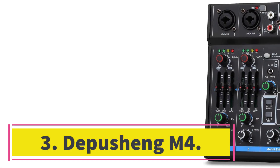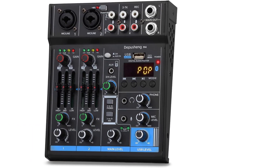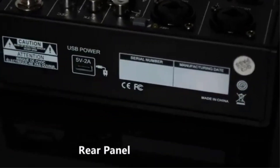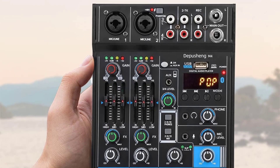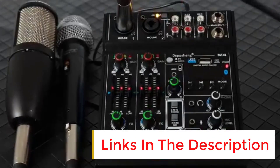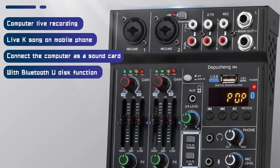Number 3. Depushing M4. The Depushing M4 is a professional 4-channel USB interface mixer and DJ sound controller. With its Bluetooth wireless streaming feature, you can easily connect your iOS or Android smartphone to the mixer and wirelessly stream music from apps like Spotify or Pandora. The mixer offers four channels, allowing you to connect multiple devices and is compatible with most audio files. It features a built-in USB audio interface, making it convenient to connect to your PC and record, edit, and monitor high-quality audio using software like Pro Tools or GarageBand. The Depushing M4 delivers clean sound quality with minimal hiss noise, making it suitable for small venues or travel.